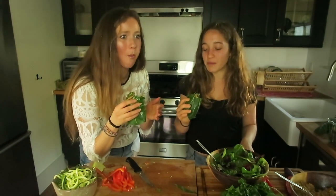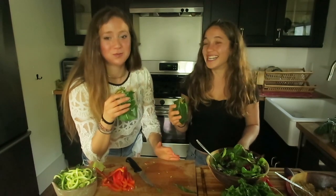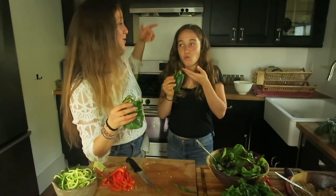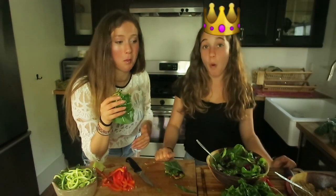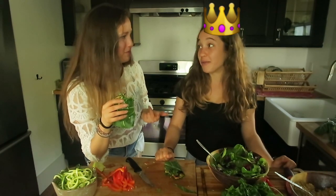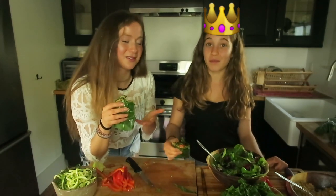So good. Oh my god, it's really good, guys! This is insane how good this is. You know, looking at these ingredients it's like, okay, veggies — we're literally just going to be starving for life. But this is SO good. It's so simple. This is insane how good this is.